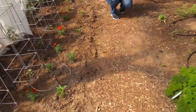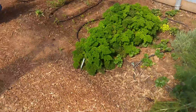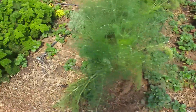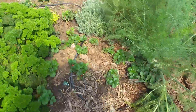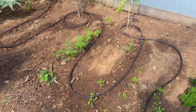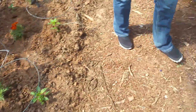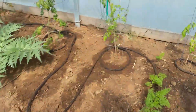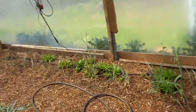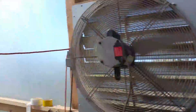This greenhouse is actually really nice. There's my beautiful wife taking pictures of flowers. But there's strawberries, parsley, tomatoes growing, peppers over here, more peppers, onions, and a thermostat-controlled fan.